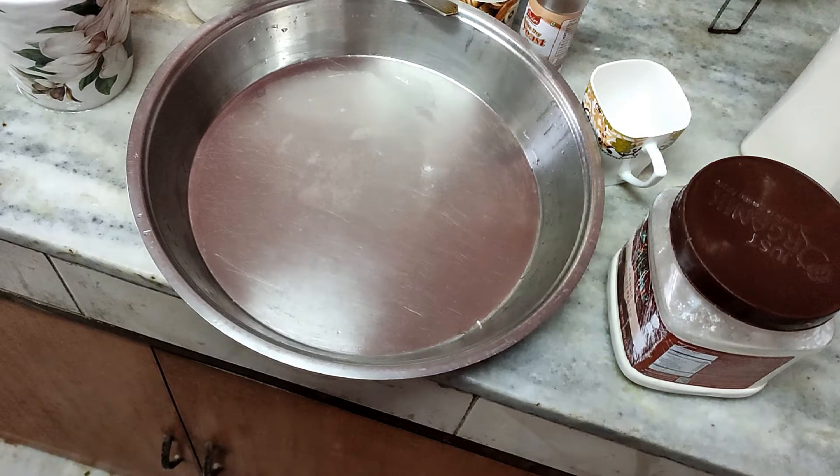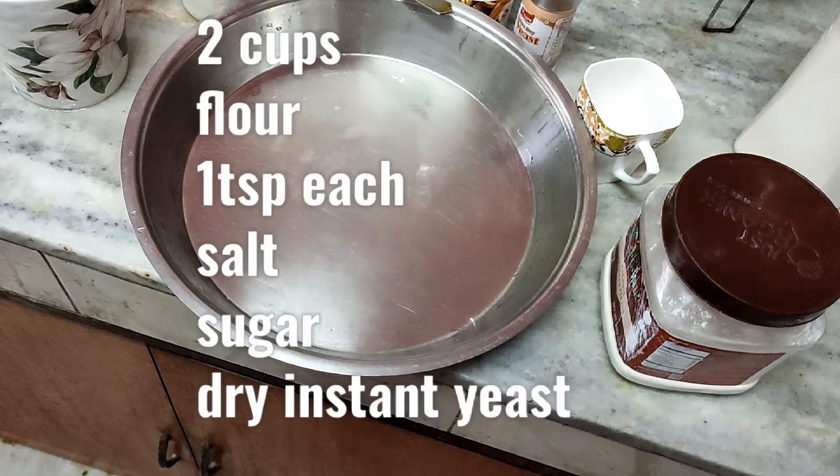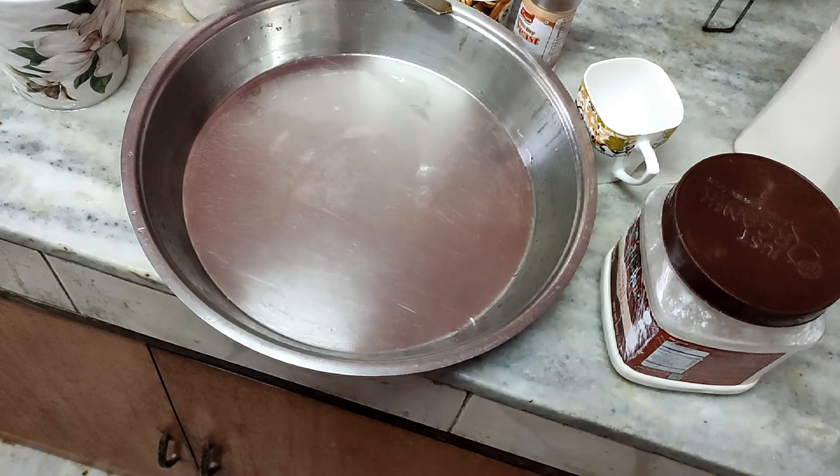Hi, good evening everybody. Today for dinner let us make something different — a very healthy pizza. I will be using a base of maida as well as whole wheat flour, so it is not totally maida. I will be using a lot of vegetables and cheese so it becomes wholesome and nutritious.